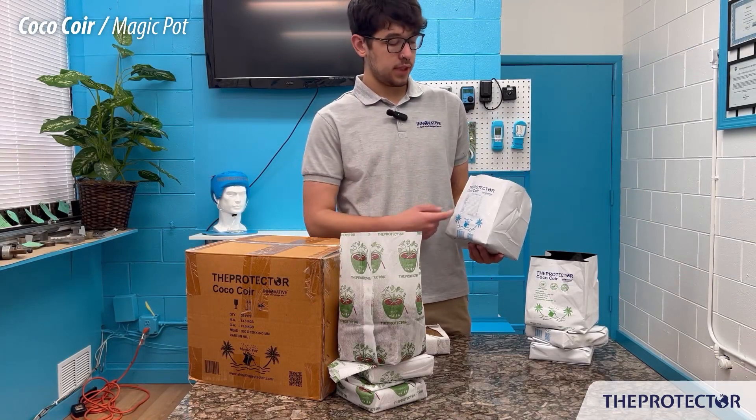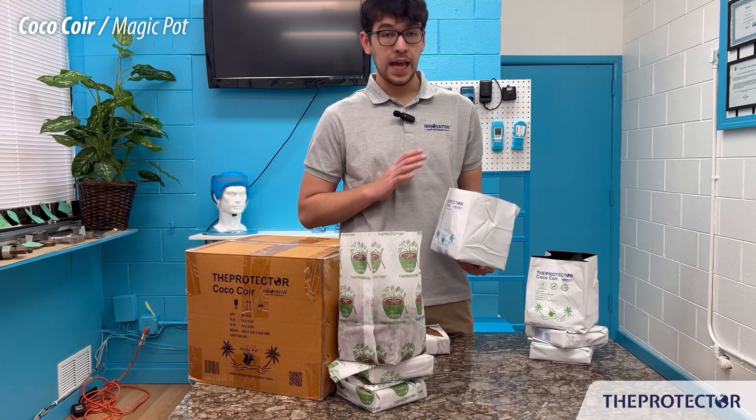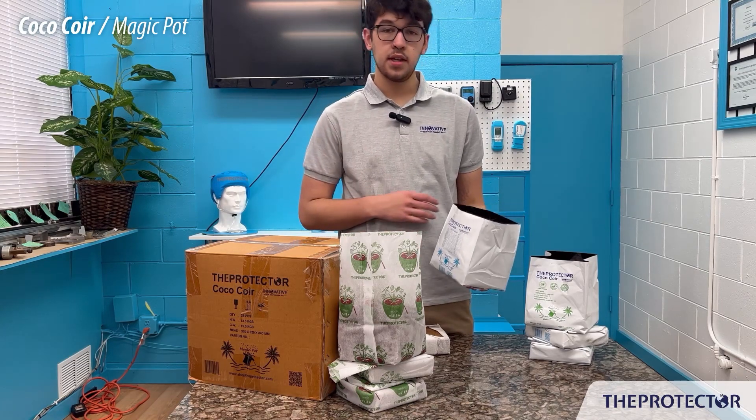As you can see on the side here, it's got our pH balances on here. This is non-buffered, so you also don't need to add anything. The way that the pH level is, it's going to be something where you can just toss some water in, toss your seeds in, and just let it grow.